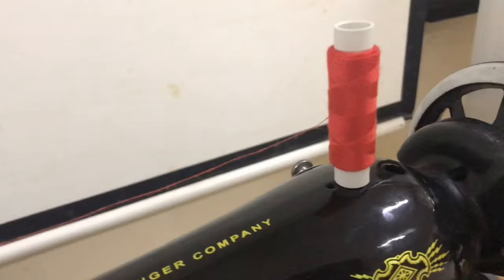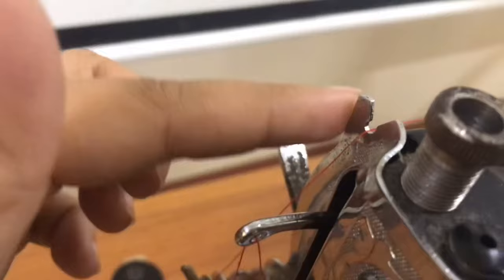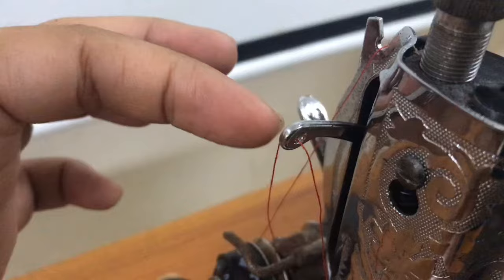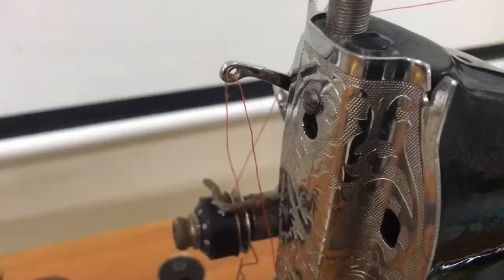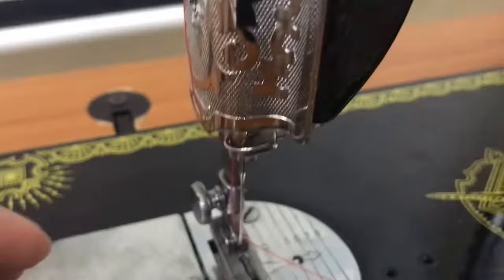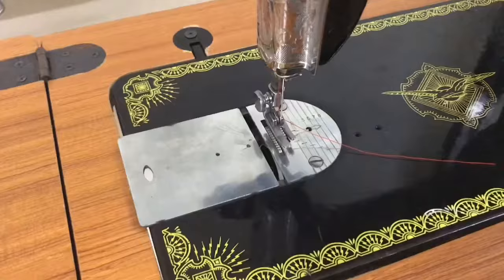Now, let's review. Put the spool of thread on the spool pin, grab the tail of thread, and put it on the first thread guide on top. Down to the upper tension from back to front, and up on the thread take-up — insert the thread from back to front. Then down to thread guide 2, and then to the thread guide near the needle bar. And finally, through the needle's hole.